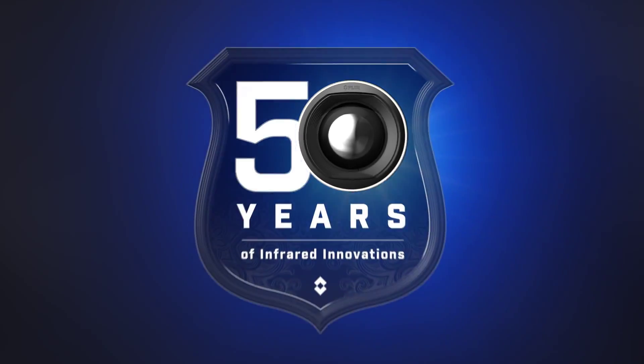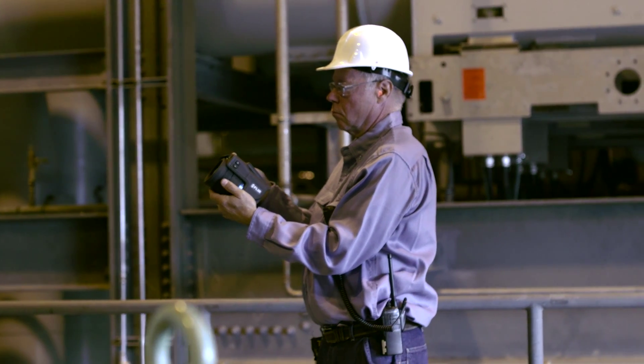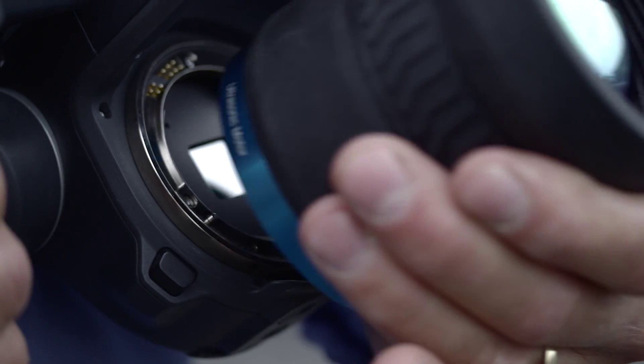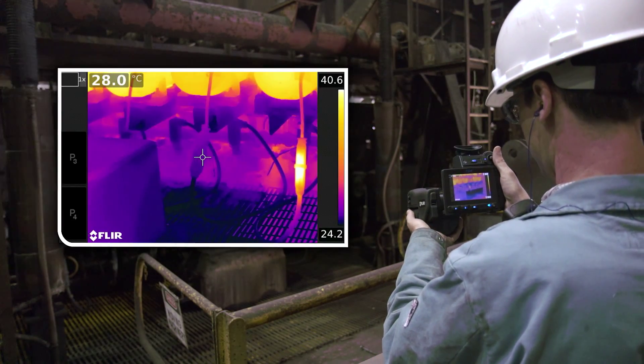Building on 50 years of infrared expertise and innovative industry firsts, the T1K offers the most versatile set of tools to find heat anomalies quickly and measure them with ultimate accuracy.